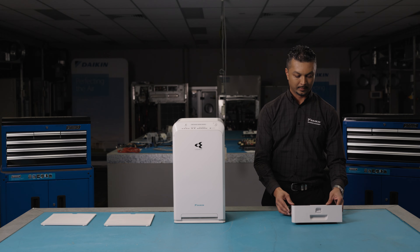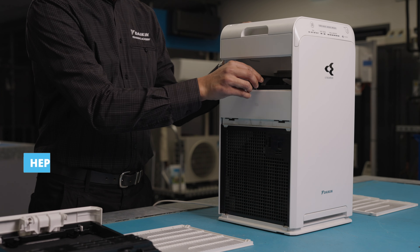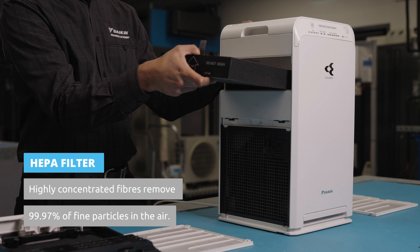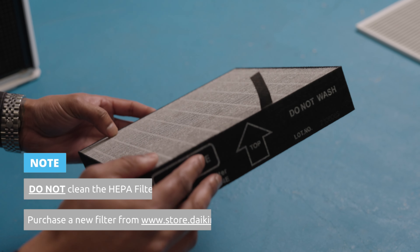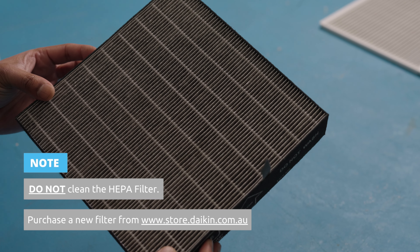Finally, for the HEPA filter: the HEPA filter contains highly concentrated fibres that remove 99.97% of fine particles of 0.3 microns. Any cleaning will disrupt the effectiveness of the filter. The filter must be replaced with a new HEPA filter, which can be purchased from Daikin.